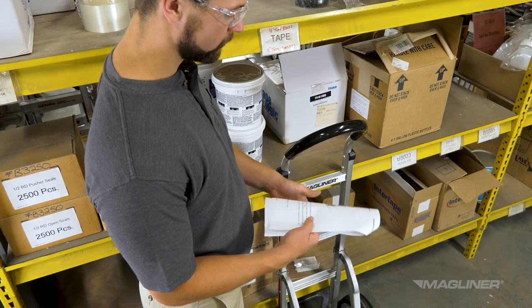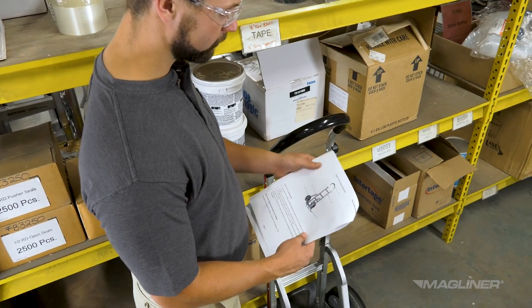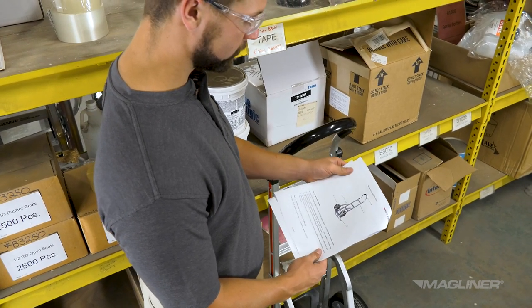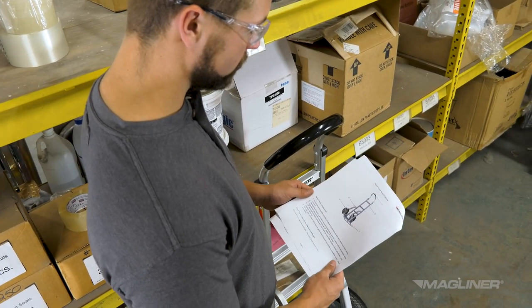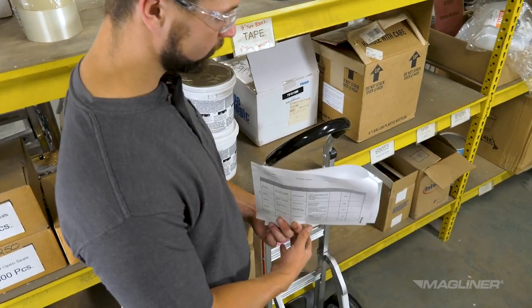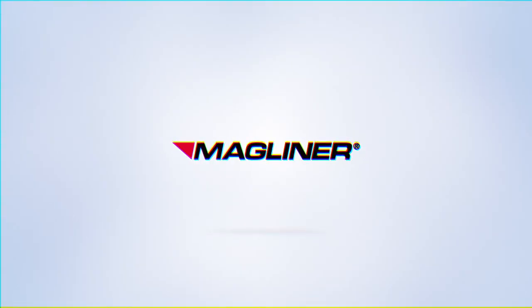Remember to review the owner's manual regularly to keep these safety tips and proper usage guidelines top of mind. The owner's manual includes a recommended maintenance schedule to keep your hand truck in optimal condition. By following the steps in this video and in the owner's manual, the Magliner hand truck will prove itself a valuable tool.